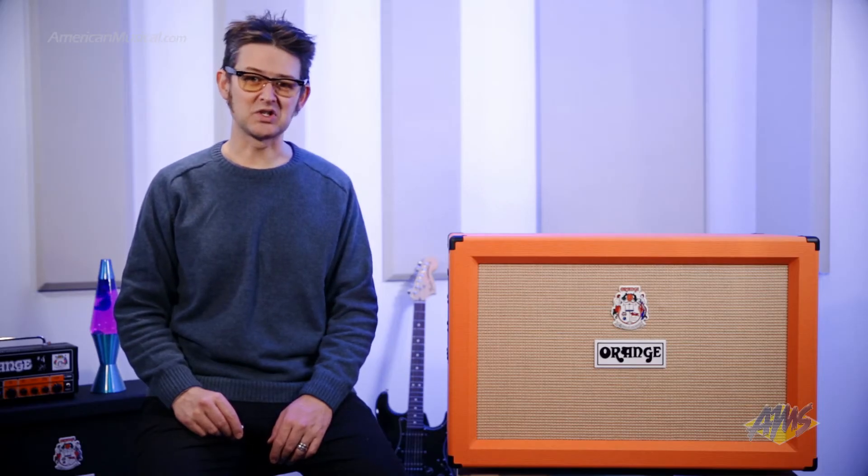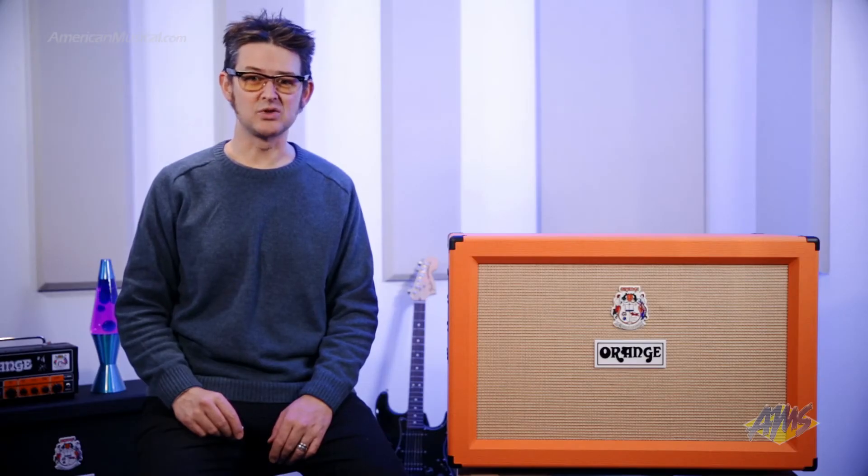Available in either black or orange tolex, the PPC-212C also comes with Orange's trademark basket-weave grill cloth for a striking look. With rugged construction, Vintage 30 speakers, and ample power handling, the Orange PPC-212C is a great choice for either a main or secondary cabinet.